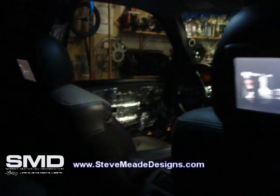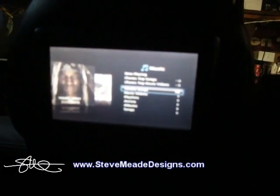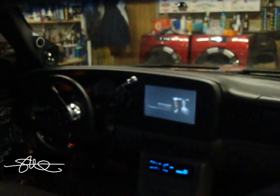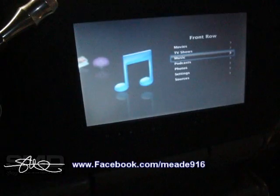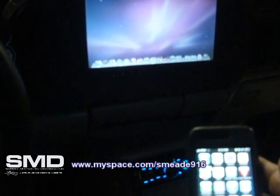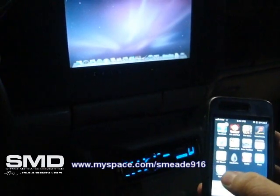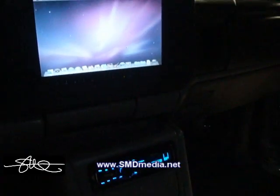So anything that's on that computer is going to be on back here, which is pretty sweet. And what's cool is I can actually tether it to my computer, to my Mac right here.